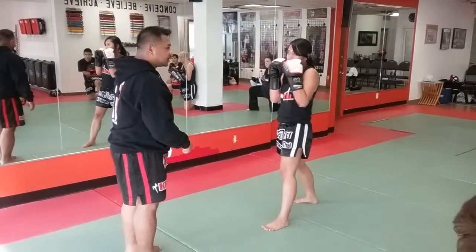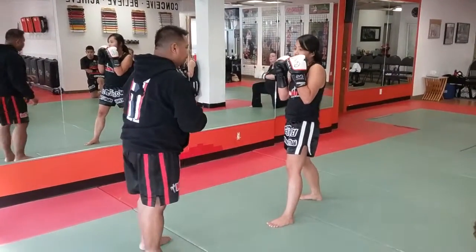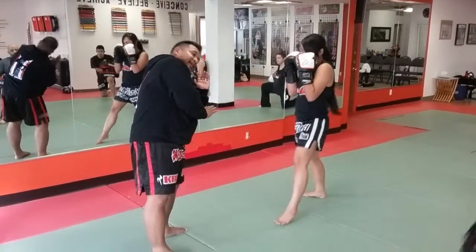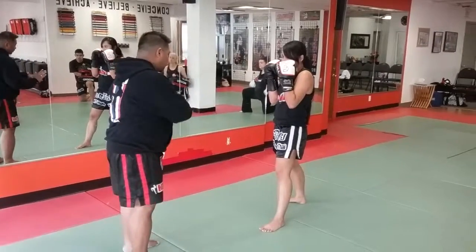What's the next move? Roundhouse kick, right? Now a couple things will happen — people will block it and tip their head in. So if she learns something: don't kick too hard.